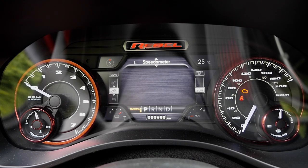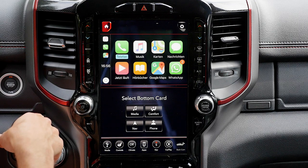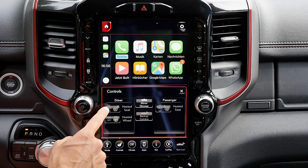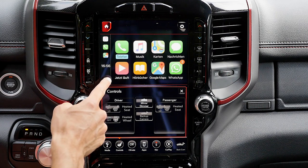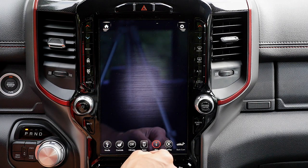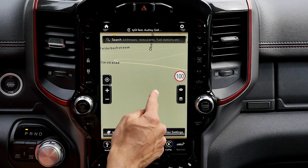The instrument cluster combines analog gauges on the sides with a digital center where you can check the trip meter, digital speed, and Apple CarPlay information — clear and easy to read. The 12-inch infotainment screen shows great Apple CarPlay integration. Sound quality is excellent — there's an Alpine sound system here, though a Harman Kardon 19-speaker system is also available. Android Auto is supported. Heated seats and heated steering wheel controls are accessible when the car is running. The navigation map is clear and you can zoom in and out easily.